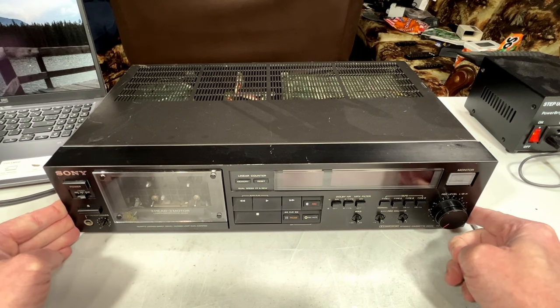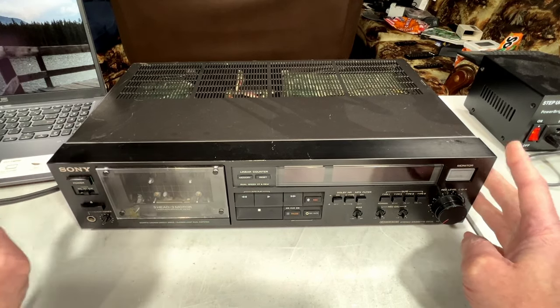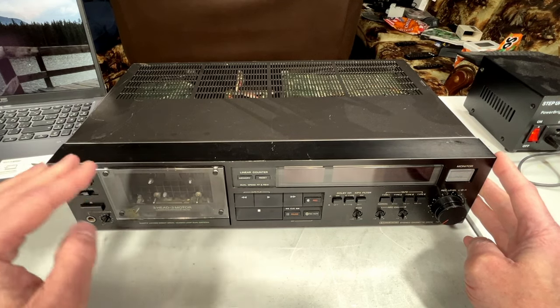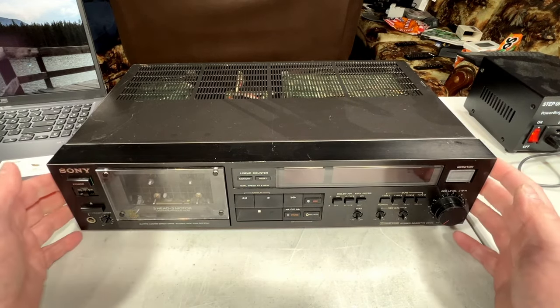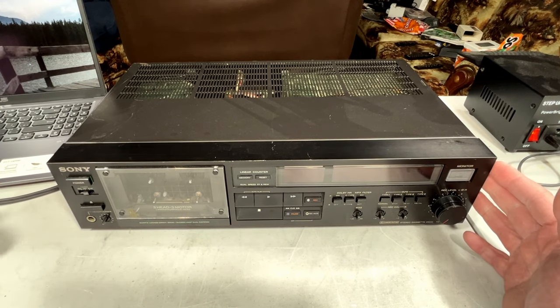At the time this came out in the mid-80s, there was only one model directly above this — the 777 — which does not have triple direct drive like this one. I'm not exactly sure how that one is set up. I'll get one eventually, but this one popped up and I had to jump all over it. This is a Japanese import, like many of mine are these days, because eBay from the U.S. has just gone to the dogs.